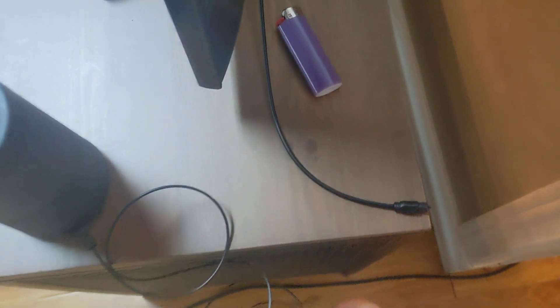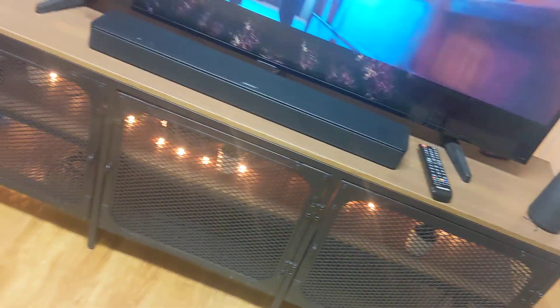This is my original speaker bar — the one that came with the Bose speaker. Let me switch this on.